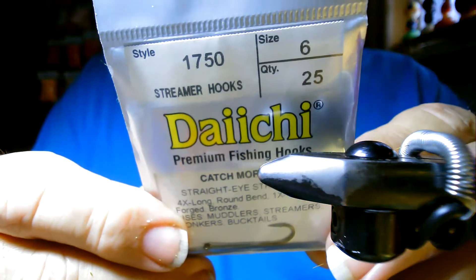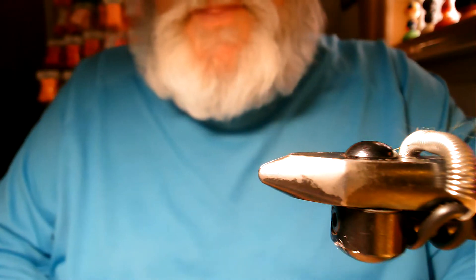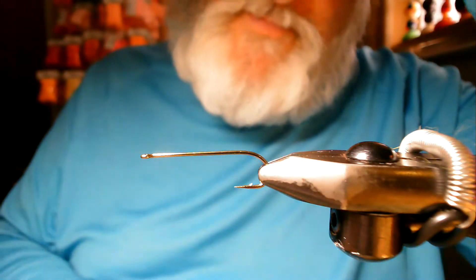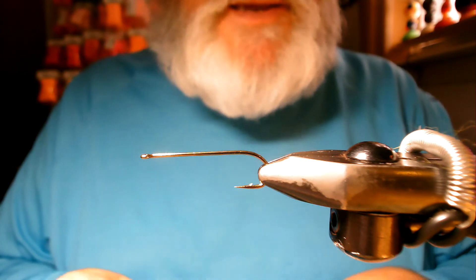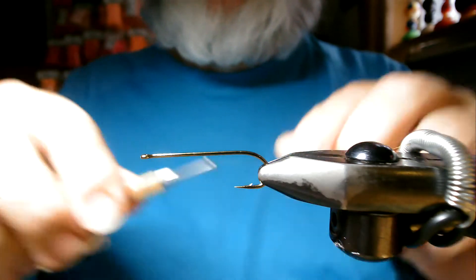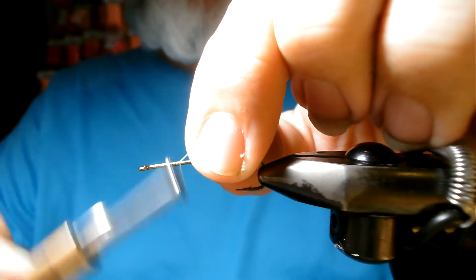First thing you need for your foundation is a good solid hook. I'm going to use the Daiichi 1750 in a size 6 — it says 'catch more fish' and that's what it's all about. We'll get that in our vise with the hook shank as close to parallel as possible to our working surface. I'm going to use an olive three-aught waxed mono cord by Danvils and start about a quarter of an inch behind the hook eye to wrap a thread base.